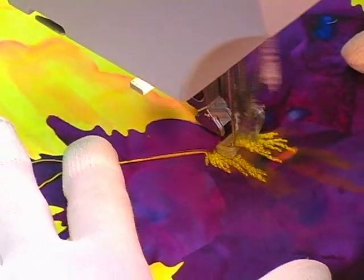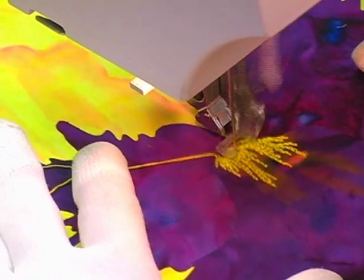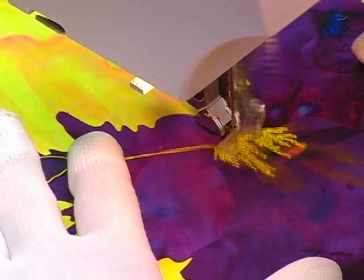I'm using a very heavy thread here because I want to add a different type of texture to the center of this pansy. Also, by using a heavy thread I'm going to be able to sew this area very quickly.